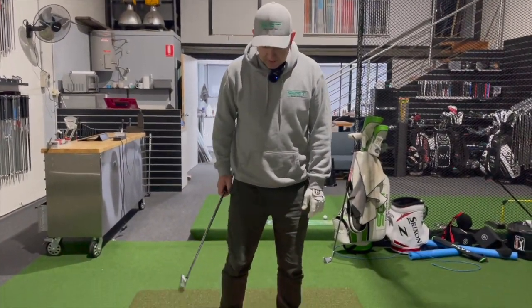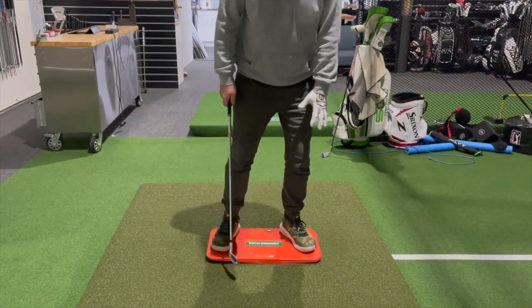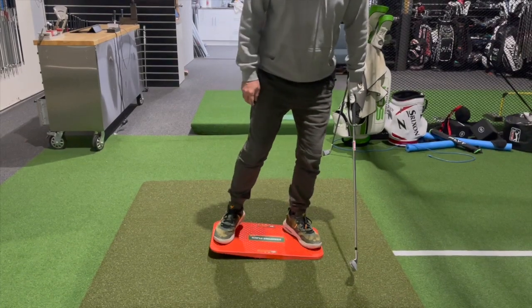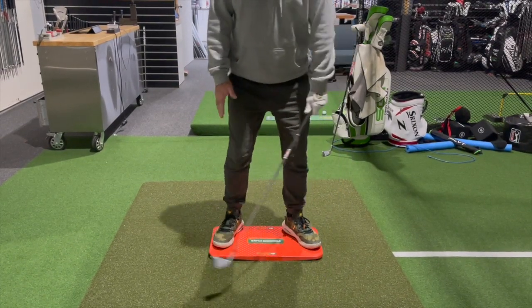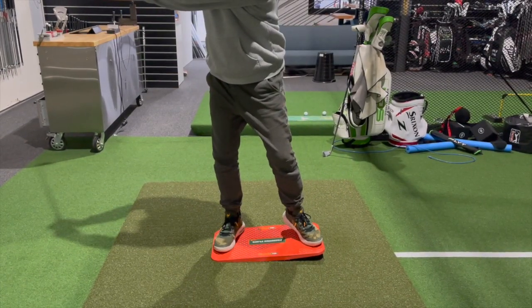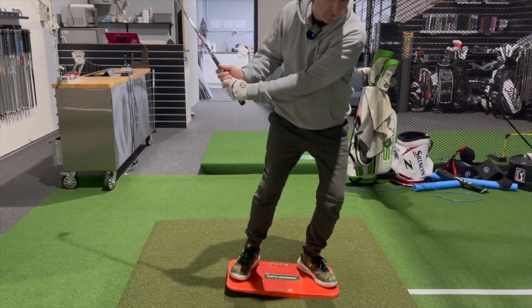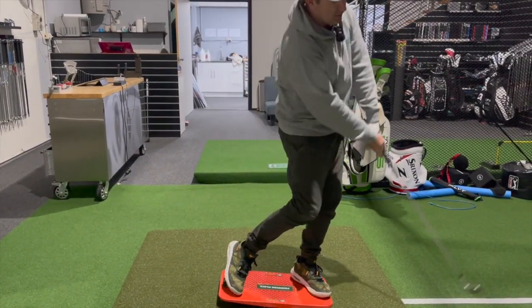The best way to start — watch the guys that hit the ball long — they always start by pressing into their front foot, then pressing into their back foot as they swing back, and then they press into the front foot to hit the ball.